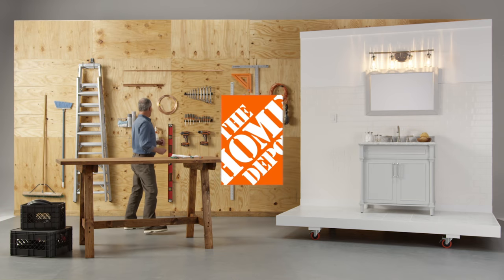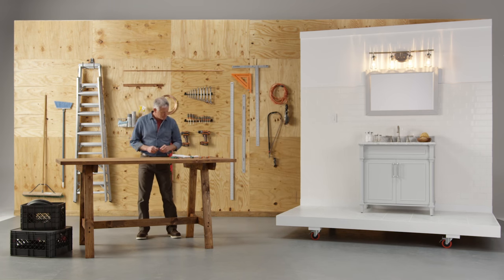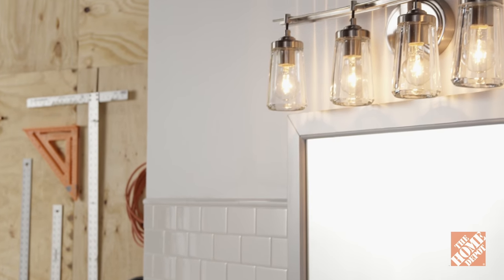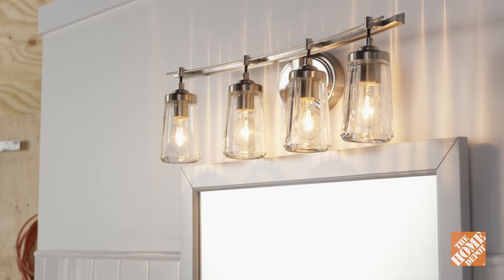A bathroom vanity light gives your bathroom personality, and when it's time for a change it's easy to replace. Find the perfect light for your space from the wide variety of choices at the Home Depot.